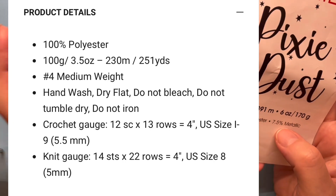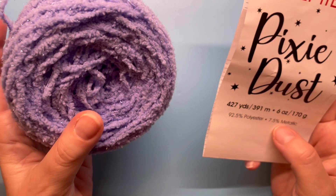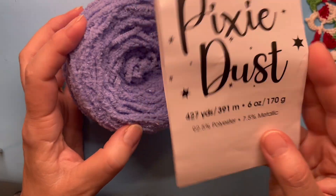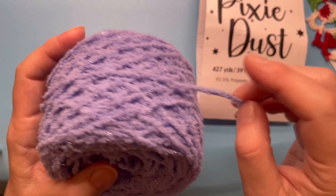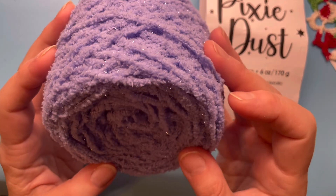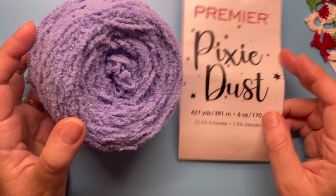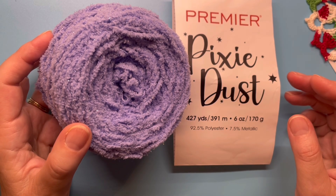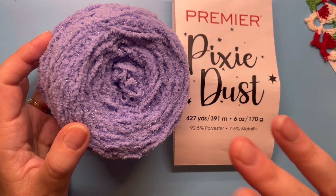They call it Brights, and it might be similar to this, though the ball is a much smaller size. Let me know if you have worked with this yarn before, or like me, used it with another yarn. If you liked this video, please give it a like, subscribe for more content, and I'll see you in my next video — bye now!